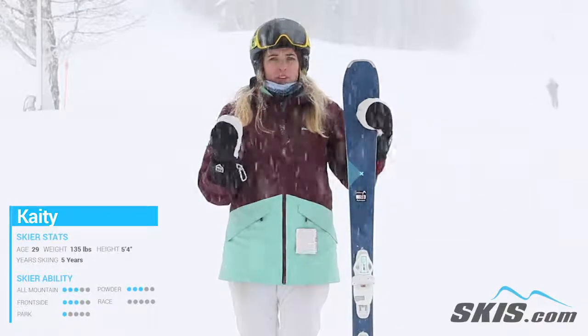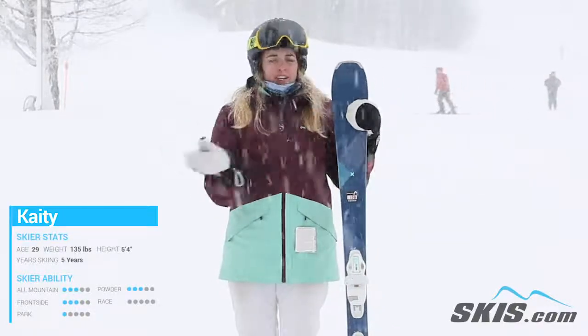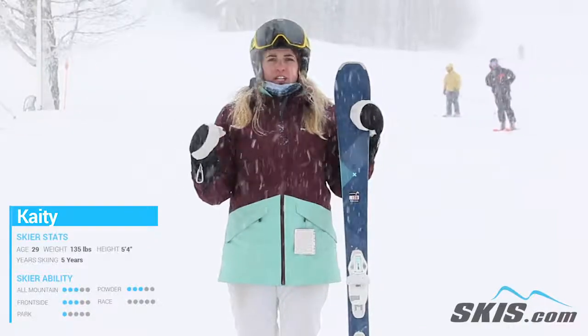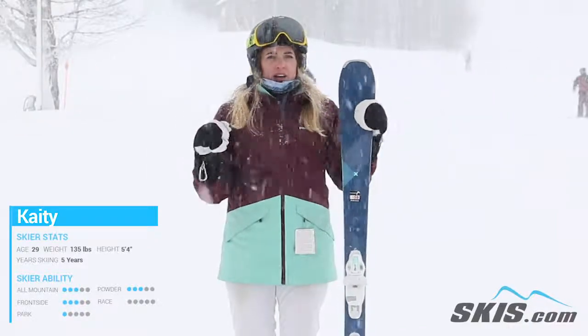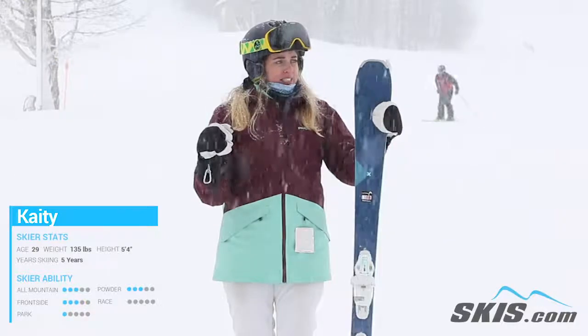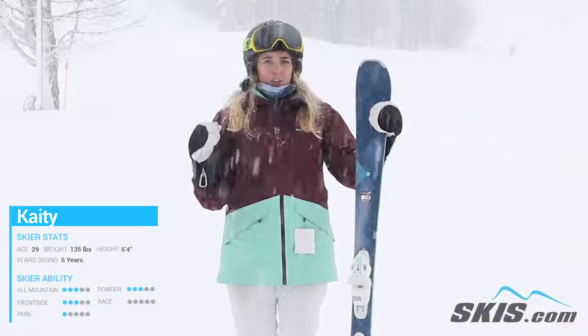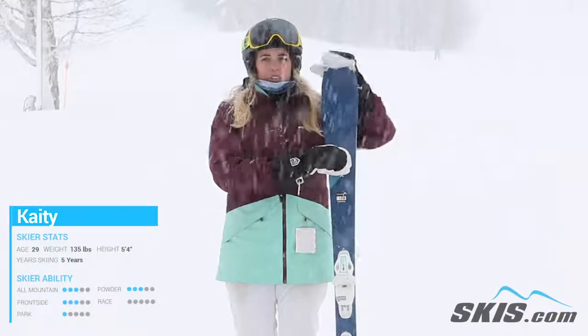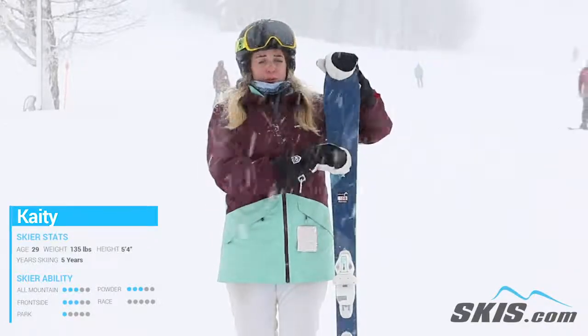It initiates turns wonderfully with more of those long turns. The shorter S turns got a little bit squirrely underfoot when you get it at a little bit more speed, but it's definitely a fun ski. It's full of energy. I rode the 158 — it's a little bit short for me, but it still performed super, super well.